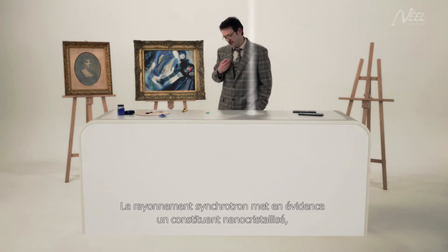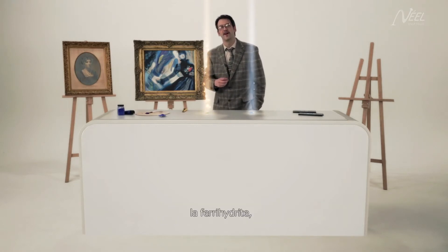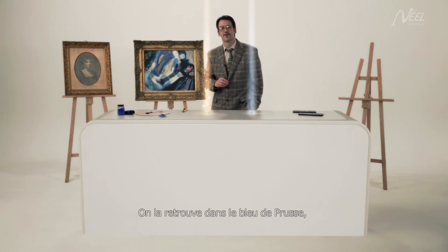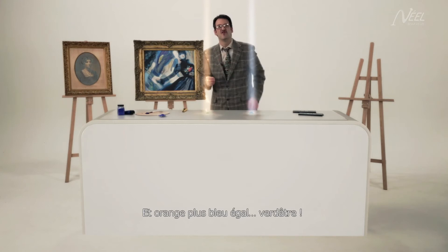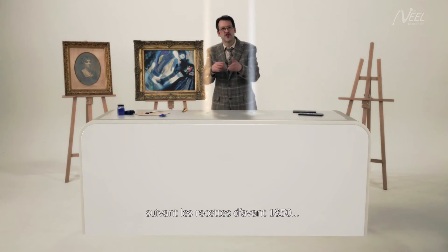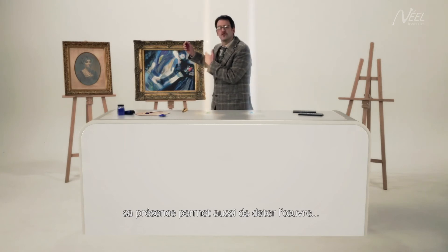Synchrotron radiation reveals a nano-crystallised component: ferrihydrite, an iron compound found in dried cattle blood, which is used to produce pigments and is also present in Prussian blue. And this is what gives the orange colour. Blue plus orange equals yucky green. And since this compound is one of the ingredients of old-fashioned Prussian blue, produced according to a recipe dating back to before 1850, its presence enables the paintings to be dated.